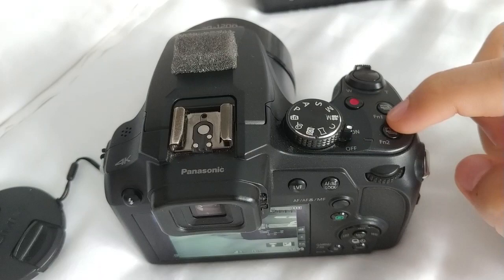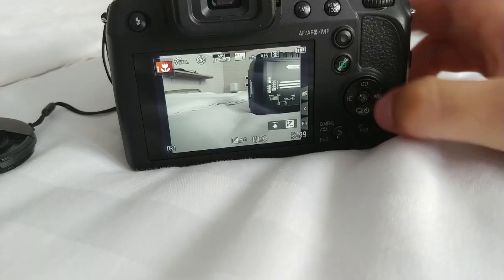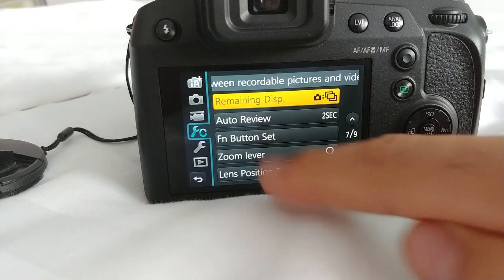It's on intelligent auto but that doesn't really matter. Press the menu button and go to the wrench with the C icon. Go down to the seventh page — going up gets there faster. On the seventh page we have Function Button Set.